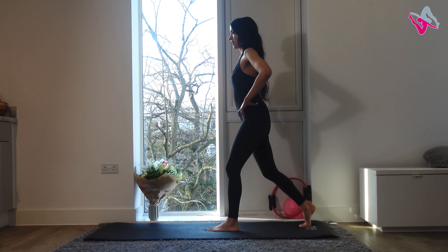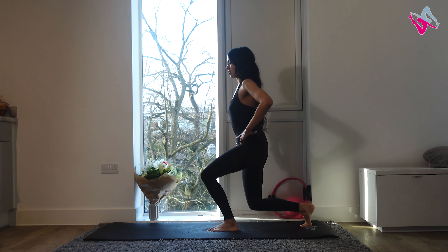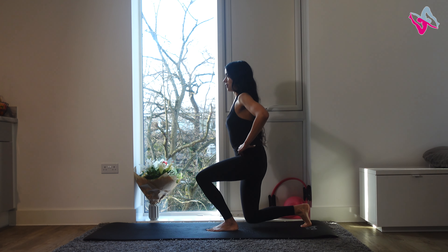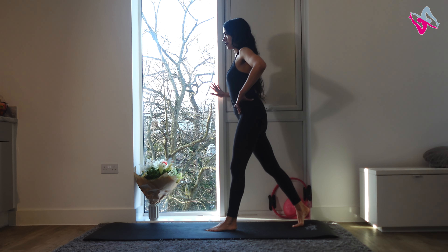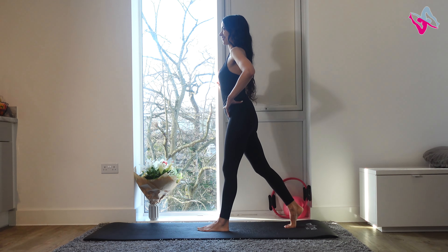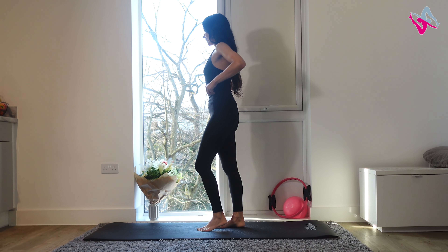This should help with your balance as well. Oh, be careful — I've got the wall there! Make sure you have something to hold on to if you need to.